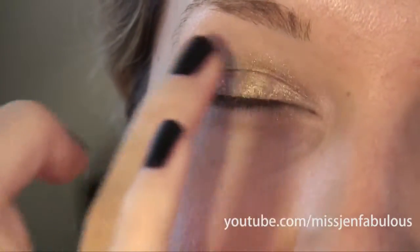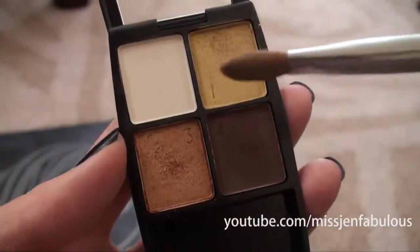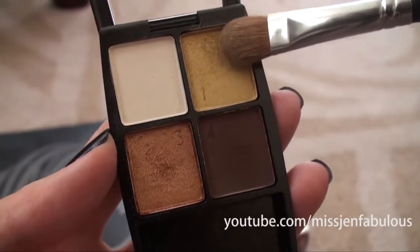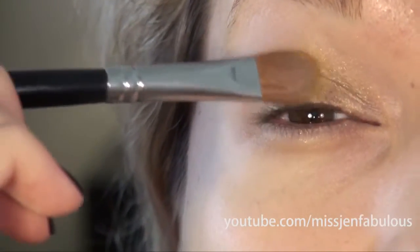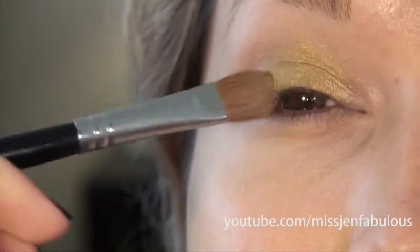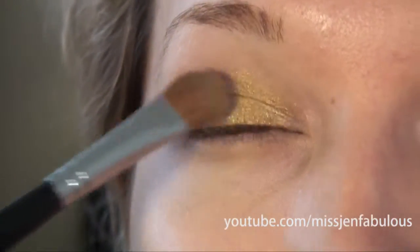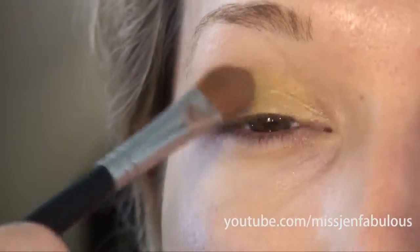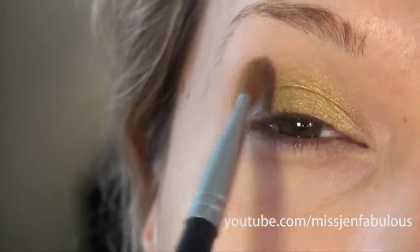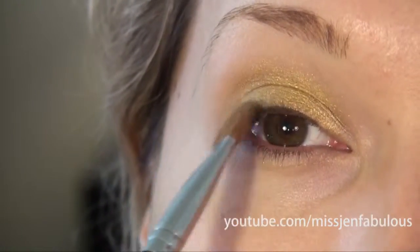It just reminds me of the leaves and stuff like that. I'm taking my L'Oreal Quad in the shade Bronzes and going into the number one shade, which is the really bright gold yellow, using my Sigma Large Shader Brush. It's one of my favorite brushes for an all-over lid color because it's so big. I'm just going to pat the shadow on top of my primer up into the crease, using just one color on my lids for this tutorial since the lips are going to be so dark.